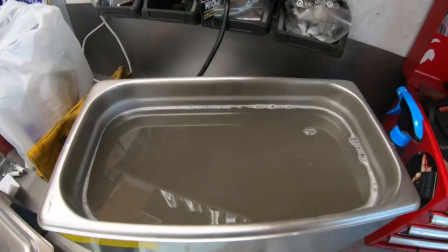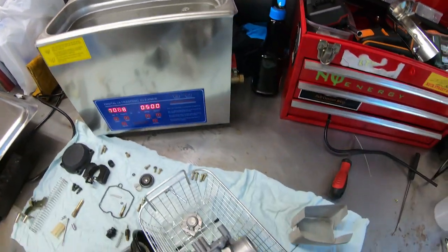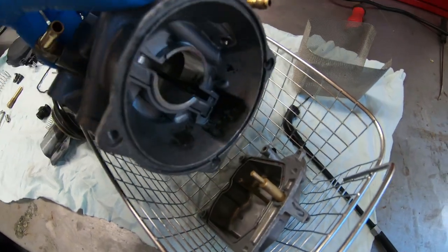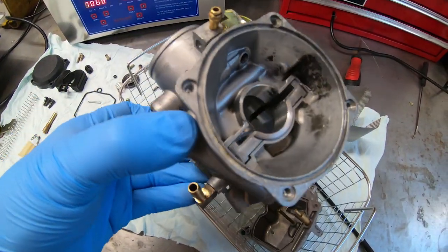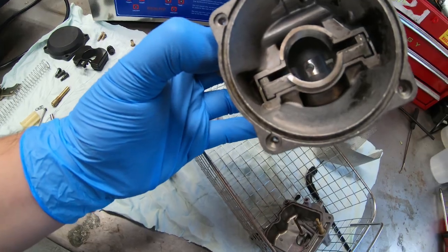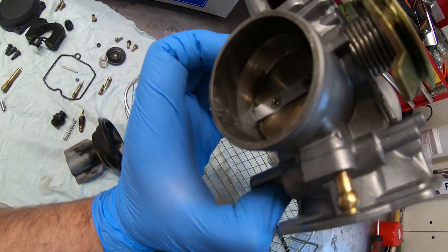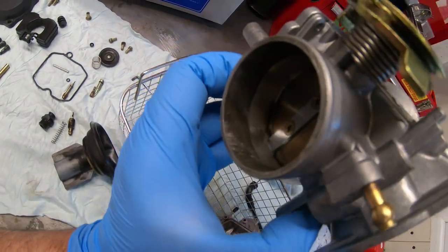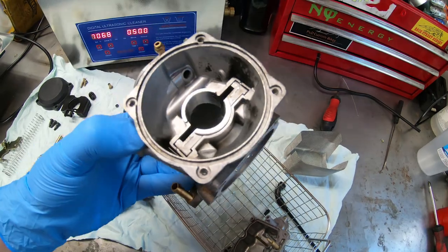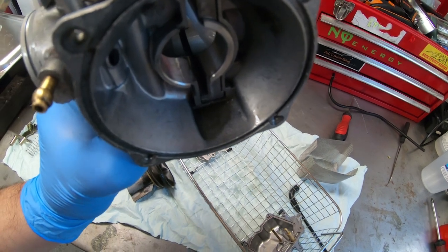Alright guys, this is how it looks after five minutes — the water is pretty dirty, right? The carburetor is already showing how clean it is. There's still some blackness left, but it is a lot cleaner. You can see it better over here — it's basically like flaking off. We're probably gonna put it back for another five minutes and see how it goes.